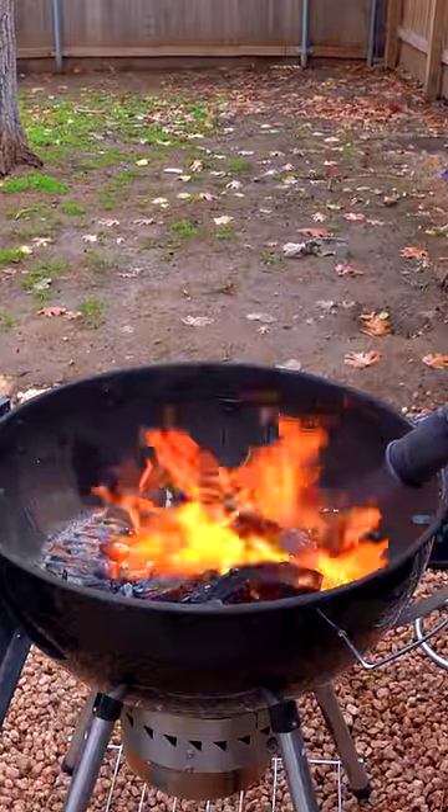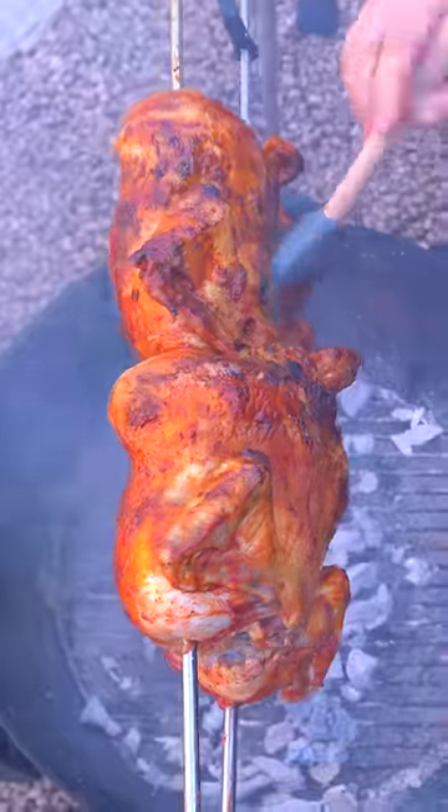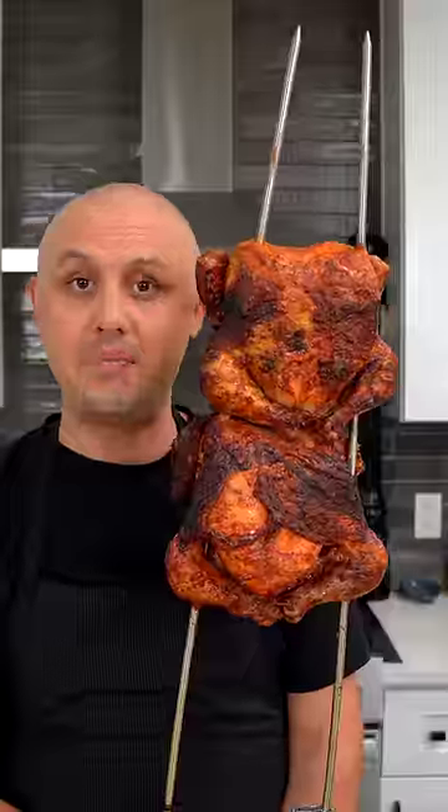Take a flamethrower. Light up a big old fire. Get your chickens and let them turn. I also brushed them with a little bit of chili butter as they cooked. Now let them rest.